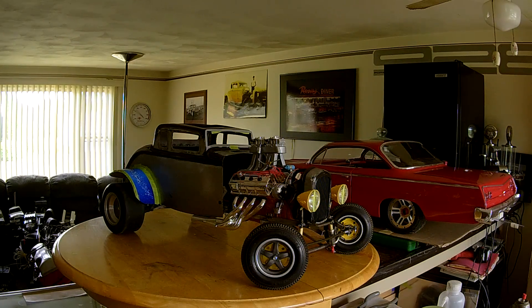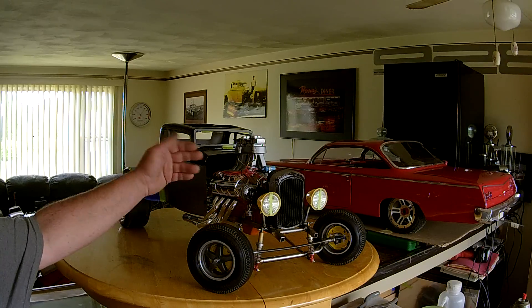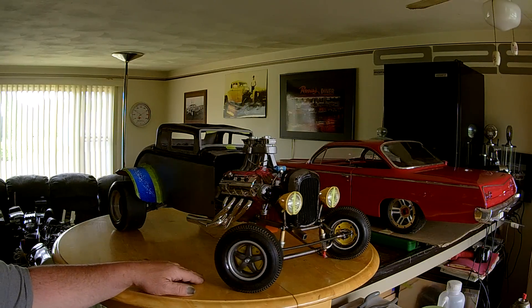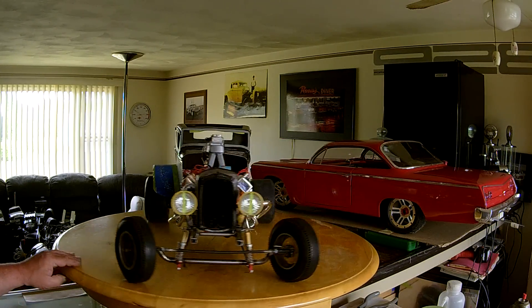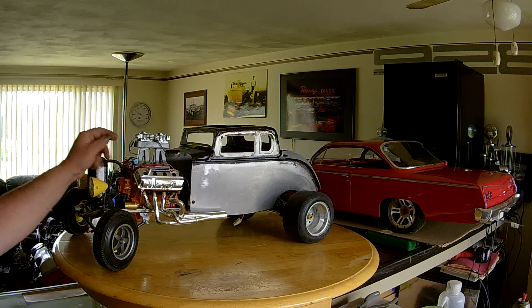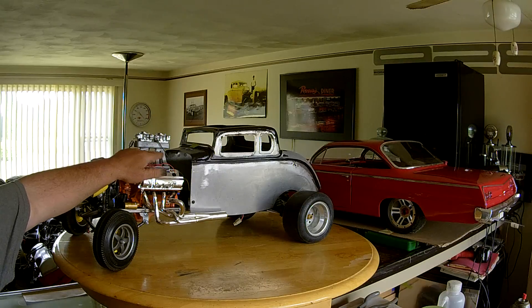Hey guys, what's up. It's Denny back with a portion of the build. You can see I got the motor all done — the wires are on it, I ran all the fuel lines, and it's pretty much there on this side. I got the dipstick in, all the decals are on, and I actually made an accelerator rod.